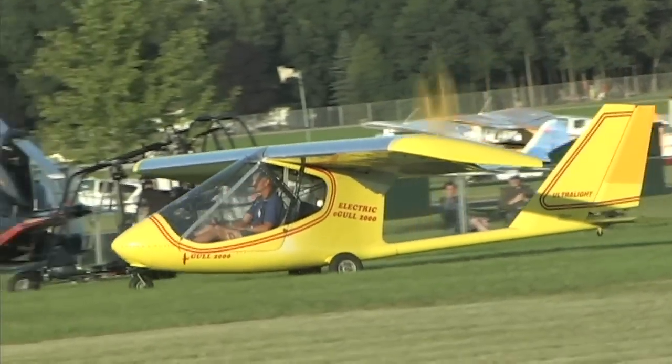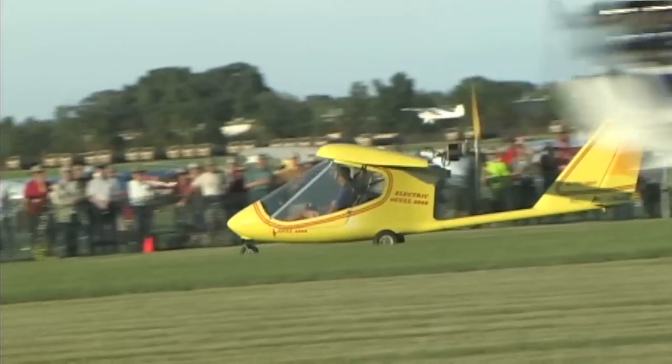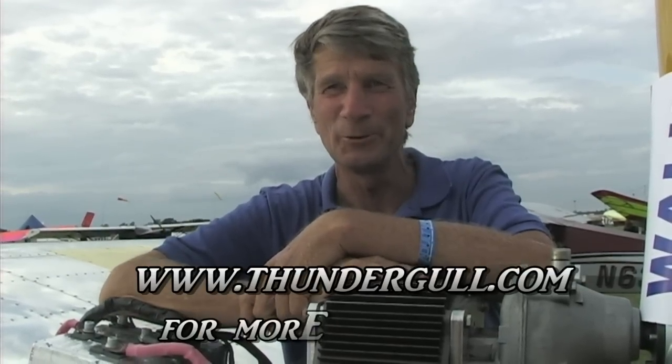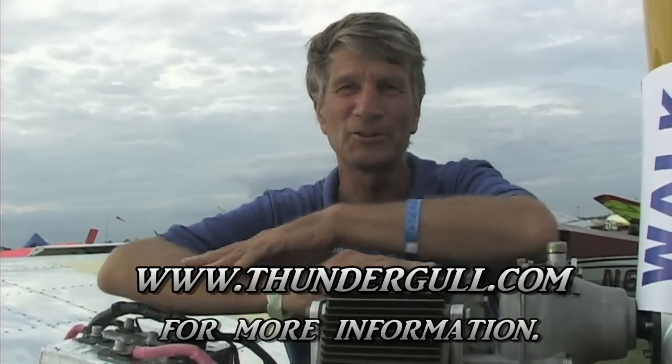So how far along are you to getting a system available for application? I think this system as it is here would work very well, but this is not a production system — you've got the gearbox and other things. If somebody wanted to put this on their airplane it would work really well; they could go with a gearbox or run a belt drive. If somebody wanted more information on the system, they could contact us at thundergull.com — that's T-H-U-N-D-E-R-G-U-L-L dot com. We're physically located in California, near San Luis Obispo.